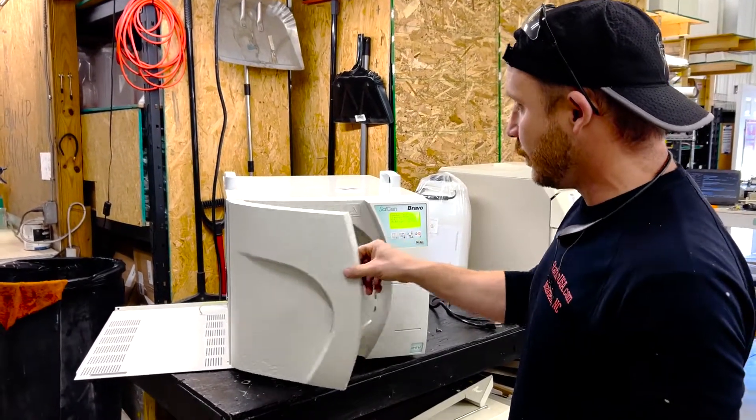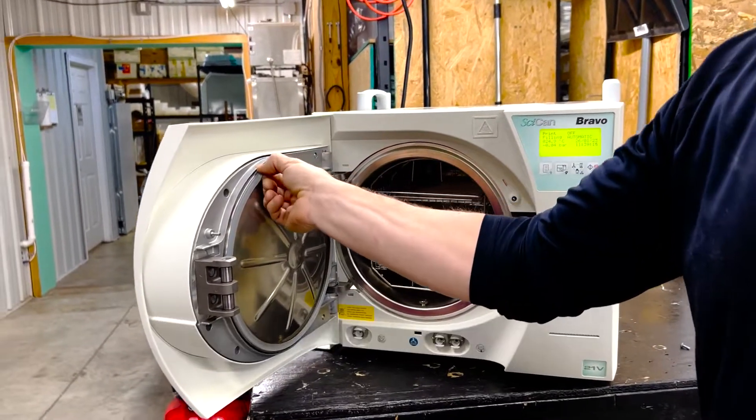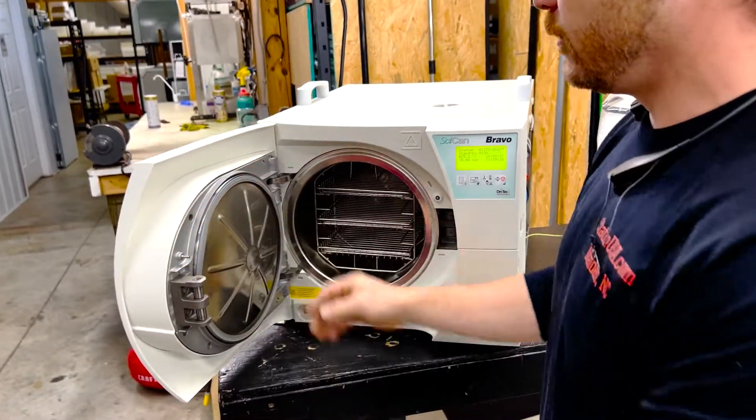Let me show you a couple features. Here's the door gasket right here — very easy to replace. It should be replaced every 500 cycles or six months. We do videos on how to replace that door gasket and talk you through it real easy.